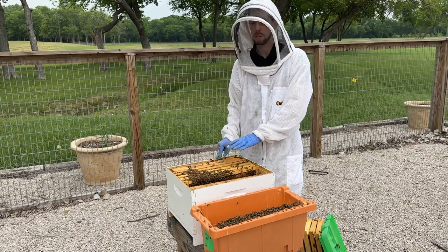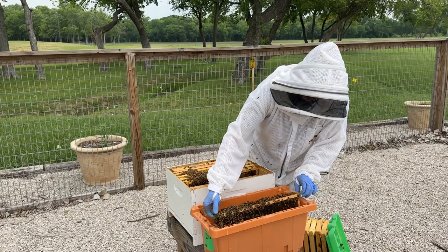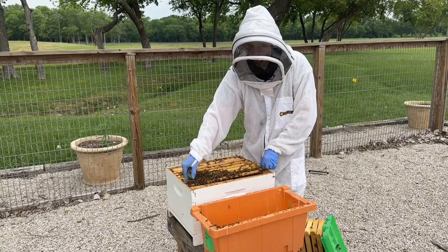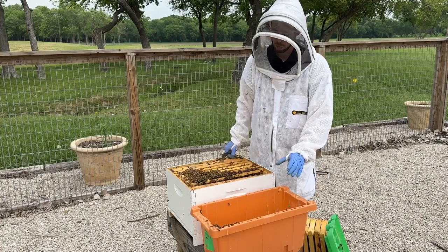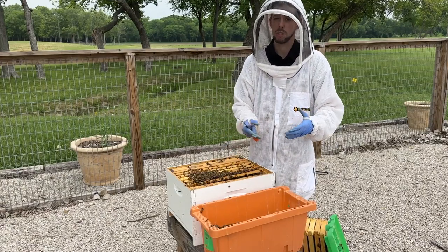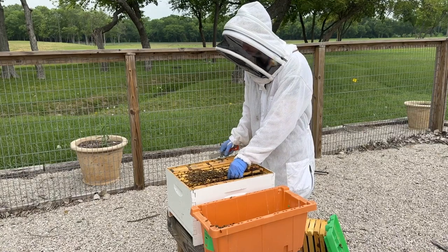I've got four frames in — I've seen some brood, I've seen some honey. That last fifth frame may or may not be full of resources. Usually we have a division board feeder inside the nuc box while building it, and right before we sell it we pull that feeder and put in a frame. We try to give them a week or so to fill it with nectar, but that fifth frame may not have a whole lot of resources on it.